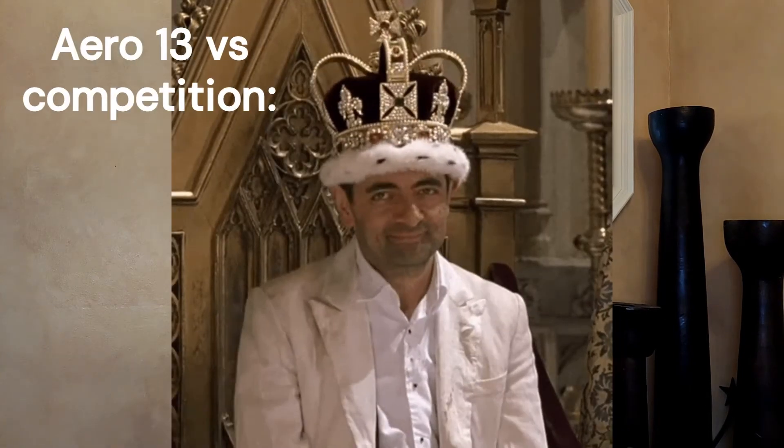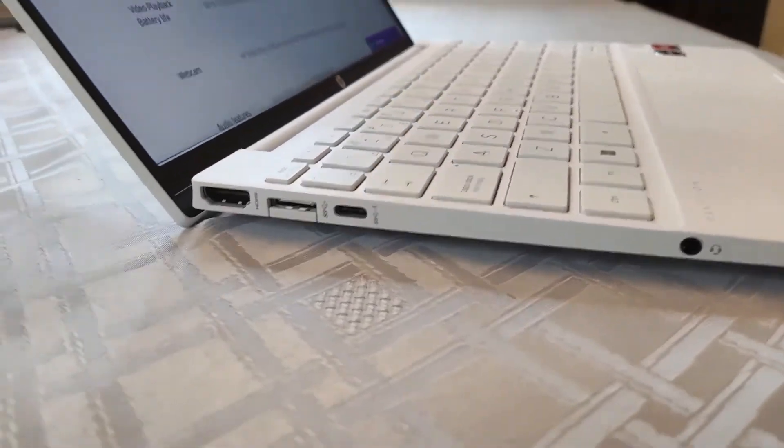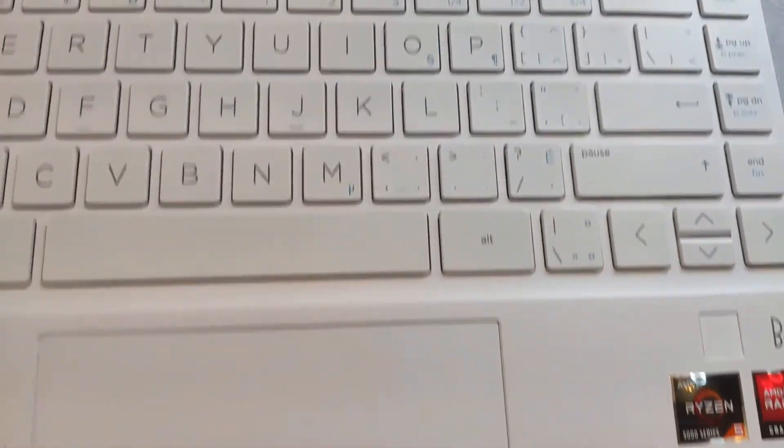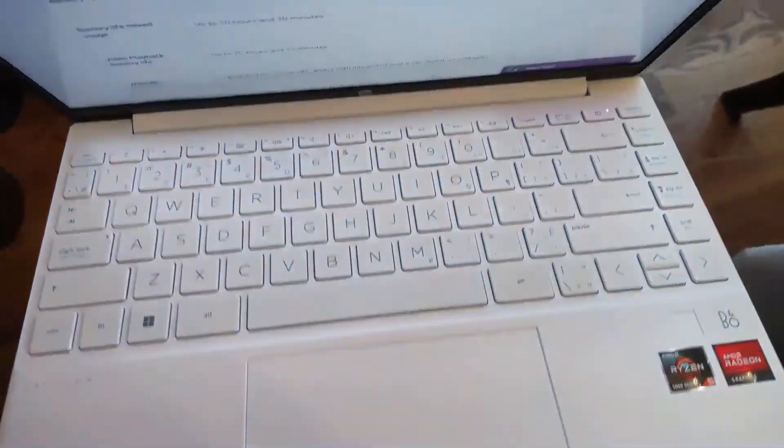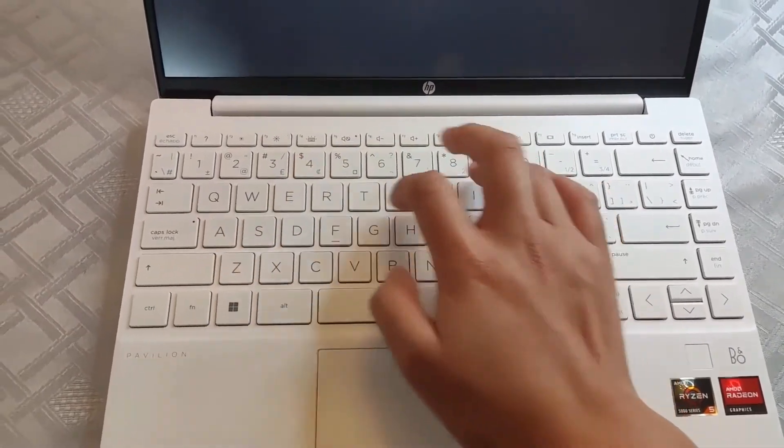They could have improved the speakers by moving that side strip. But overall, this laptop is seriously a steal. I don't think there's anything else that can compete at this price point. I also want to recognize the beautiful design. One thing I appreciate about this laptop is that it's one-handable — you can open it with one hand, which you normally only see on premium laptops. The back half also lifts up for thermals, which allows for great cooling.